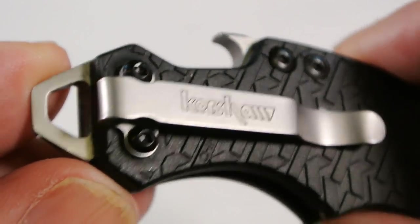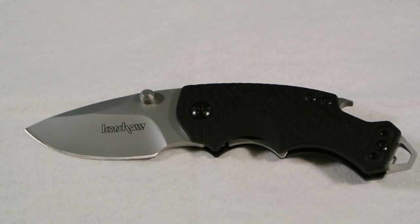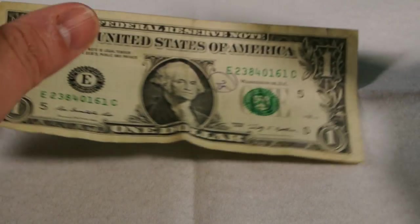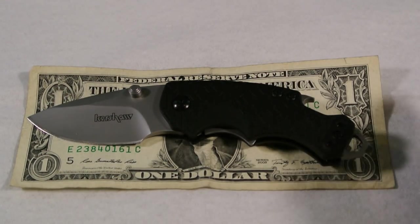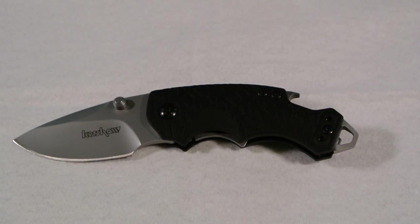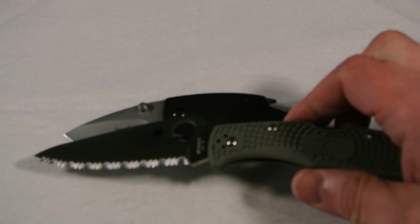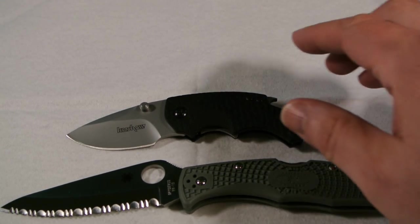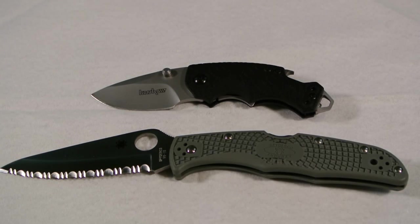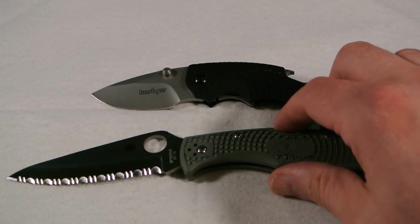Let's get some size comparison so if you're new to the Shuffle you can see the differences. Let me get a dollar out to show you against the dollar bill — as you can see, pretty small. And now maybe something else you might know for comparison: the Spyderco serrated Endura. As you can see, the Endura is much bigger than the Shuffle.